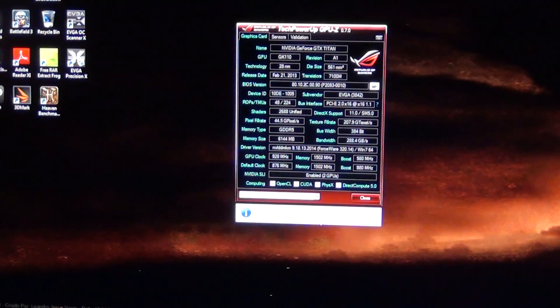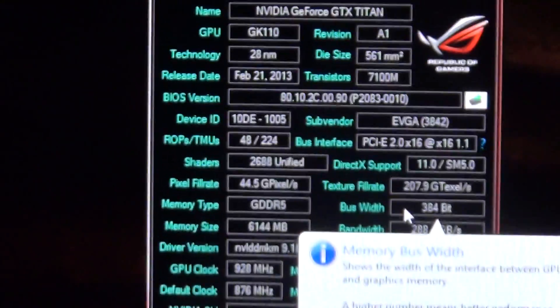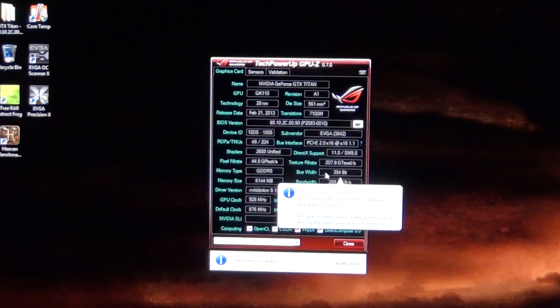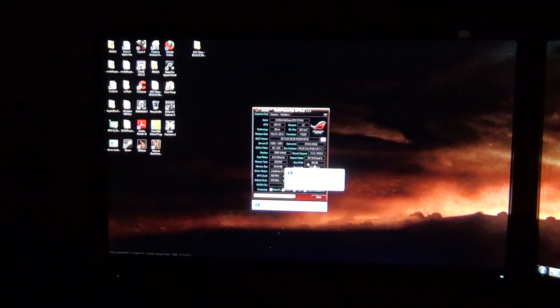Also send it to an email you know, so in case it does get deleted you won't have to worry about anything. Now if you see right here it says PCI Express 2.0 x16 — that's 1.1. I have to run the Force Enable PCI Express 3.0 program on here.